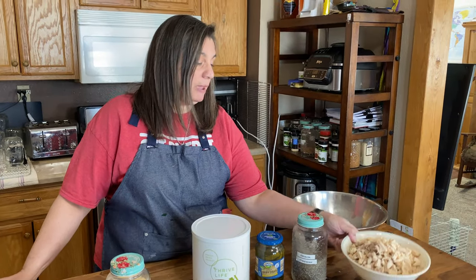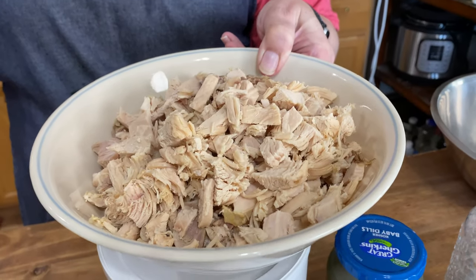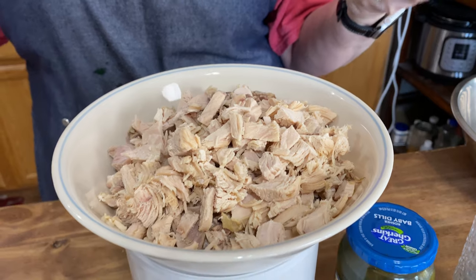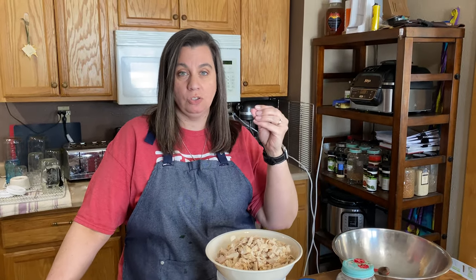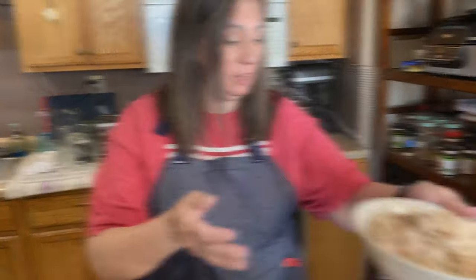The heart of chicken salad is of course chicken. I made this chicken yesterday in the instant pot from frozen for two hours. I pressure cooked it for two hours and it came out so flaky and just pulled apart. It was so easy and so delicious. So that's your first ingredient right there.